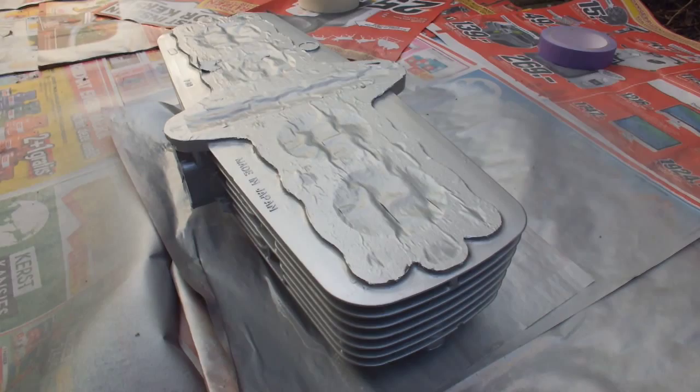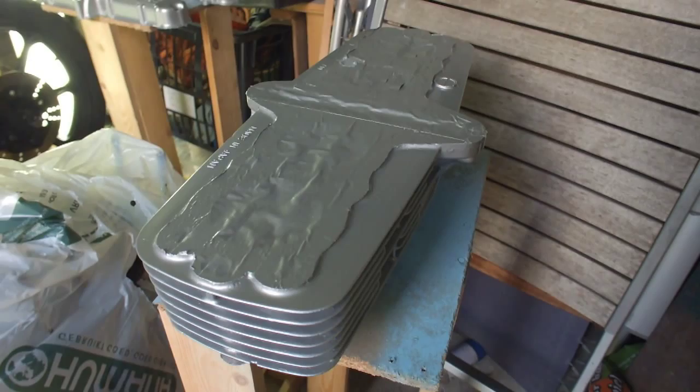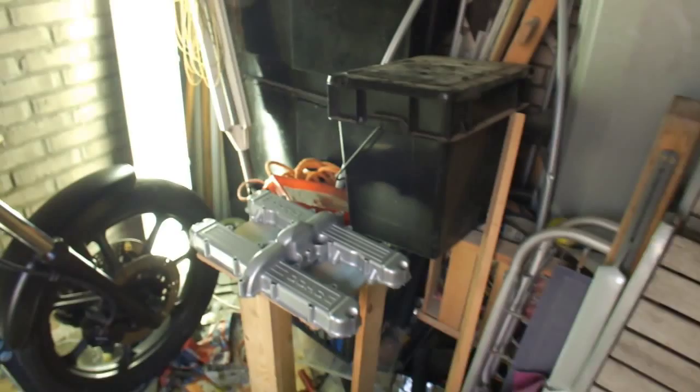Here we have the cylinder head which I put back in the shed just to make sure it dries up without any issues, and it turned out okay. As you can see I really tried to get in between the fins to make sure I covered everything with the special paint. I'm going to let this dry now, and there you have the valve cover which is also drying at the moment.